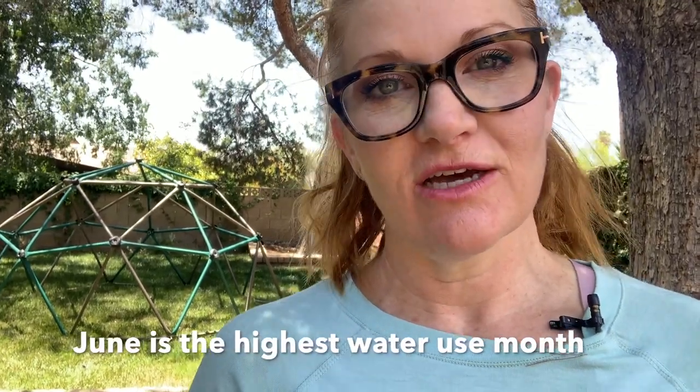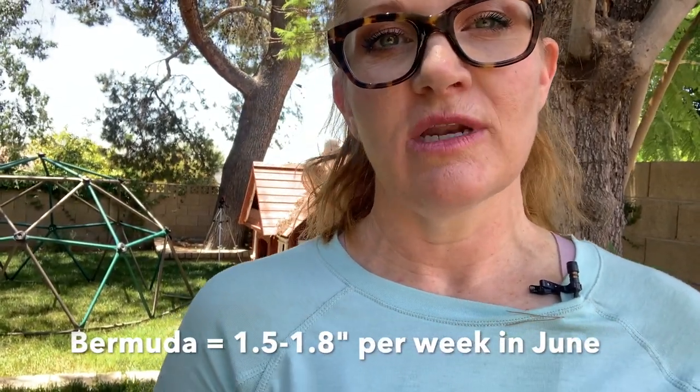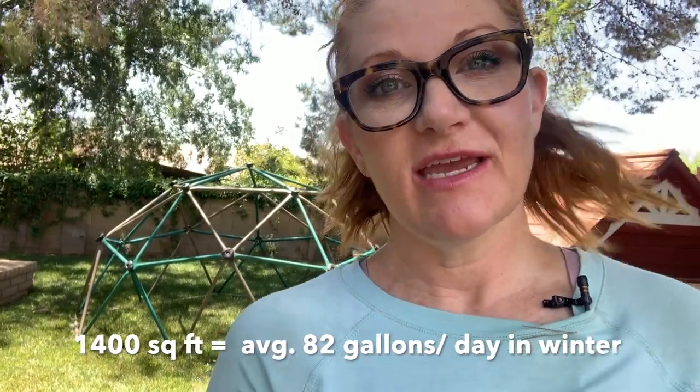That's a lot of water — yes it is. I can tell you exactly how many gallons are going through my system because I have the Rachio irrigation system with a flow sensor. Comparing MP rotators on a traditional Bermuda grass lawn with full sun exposure, I have mine scheduled for about 50 to 55 minutes in June, so we're watering a little less but six days a week to account for the heat. In the winter months I don't even have to water but every three to four days, and if we get a rain event I could go even five or six days between irrigation cycles.